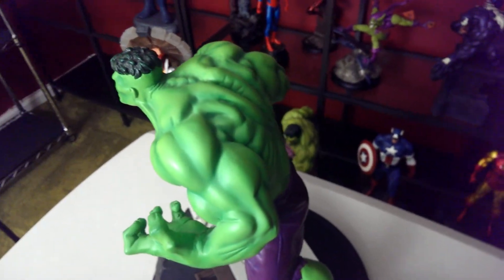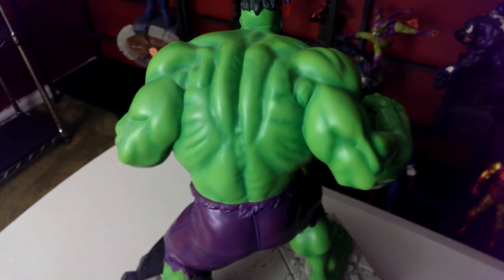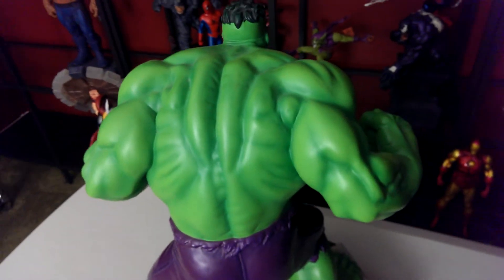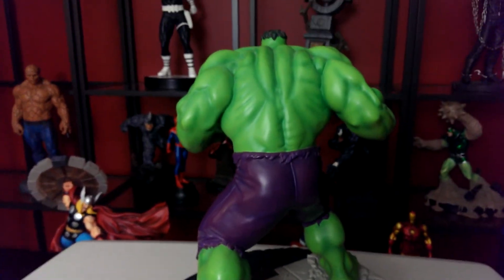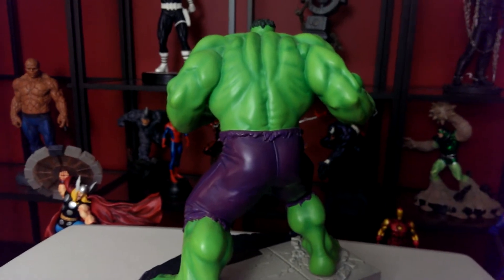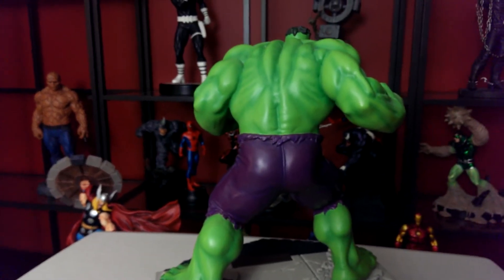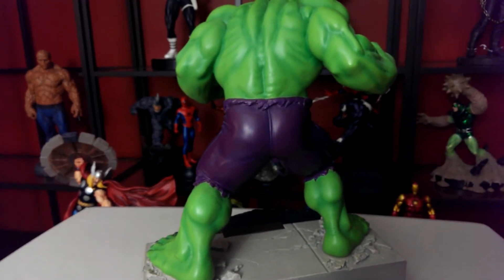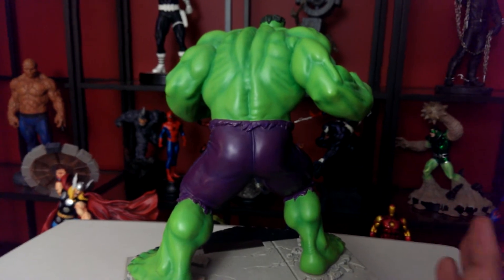Look at that. This is a surprisingly great piece. I've seen this a few times online and I didn't really think much of it — I thought it was a very small piece. But this is over, what, like 17 inches tall, 16, 17 inches tall, and massive, very wide.